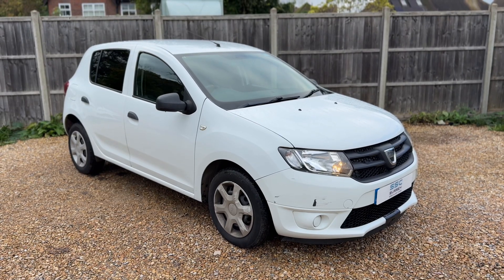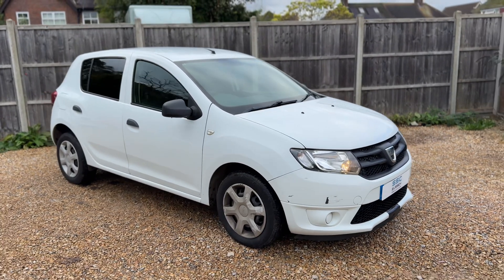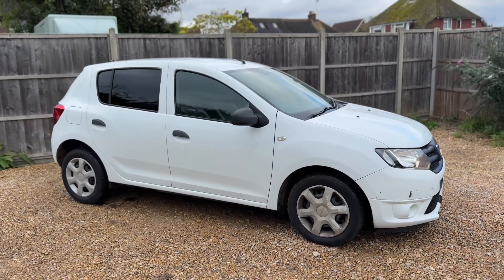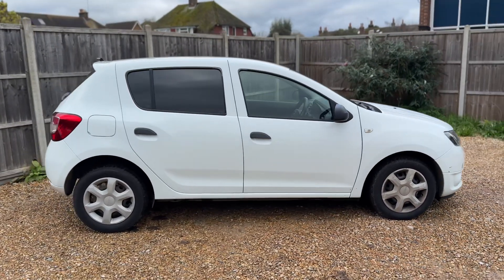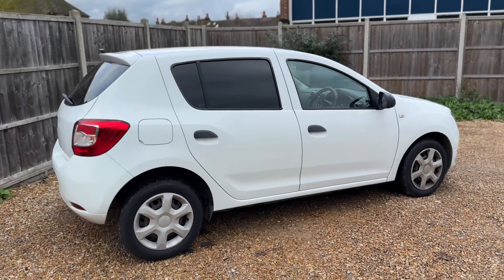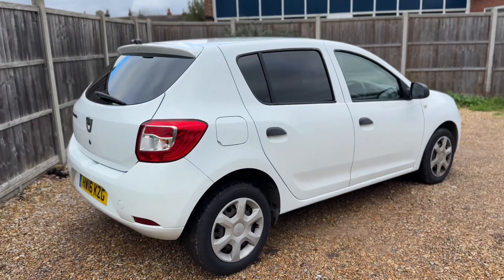Here we have the Dacia Sandero on a 16 plate. I'm going to start off by showing you around the outside of the car, and then we'll hop in and run through some controls on the inside. From the outside you can see it's a five-door car with tinted windows.